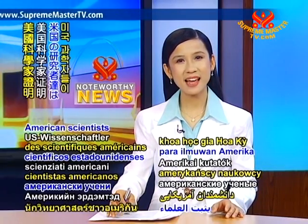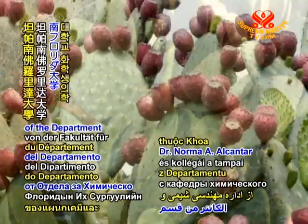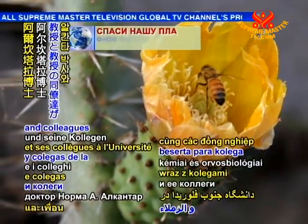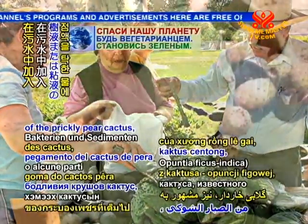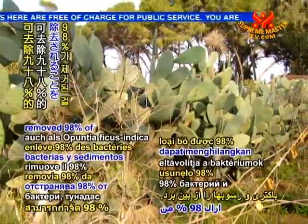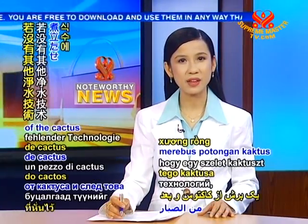In ecology news, American scientists demonstrate the effectiveness of cactus to purify water. Dr. Norma A. Alcantar of the Department of Chemical and Biomedical Engineering and colleagues at the University of South Florida in Tampa found that adding the mucilage or gum part of the prickly pear cactus, also known as Opuntia ficus indica, to unclean water removed 98% of the bacteria and sediment.